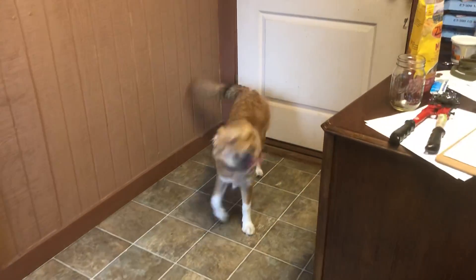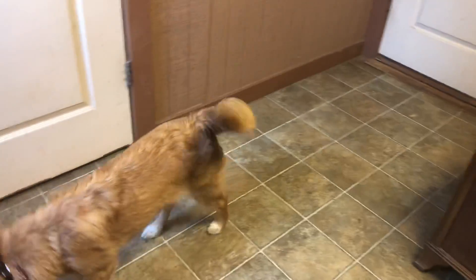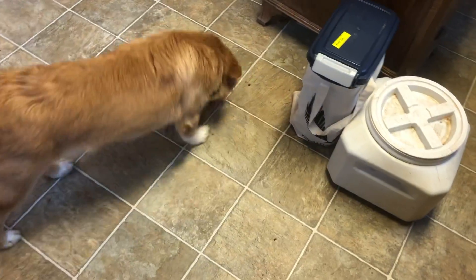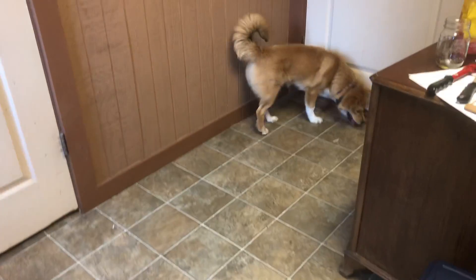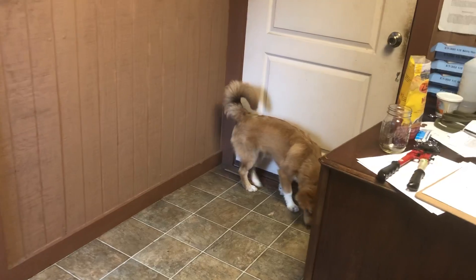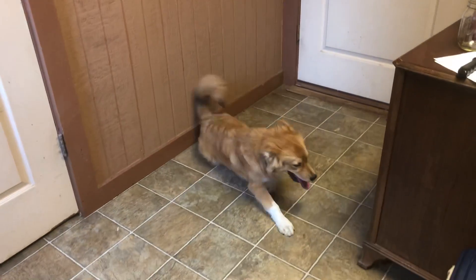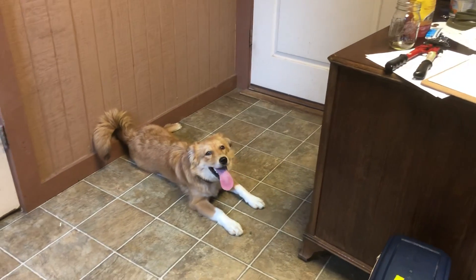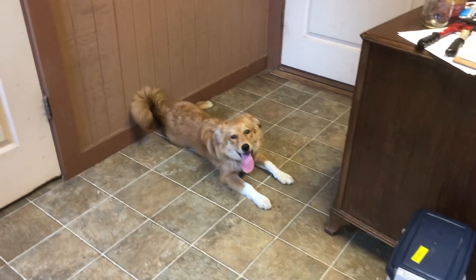We're going to do our first off-leash session with little Frankie here. The first thing I'm going to do is take her through the door, and I want her to come through the door politely. I've got her on a 15 collar, and we're going to see what she does. She hasn't been off the leash before. It's warm tonight, so she was actually out a little while ago playing with a little friend of hers. I'm going to open this door, and I want her to not bust through it.